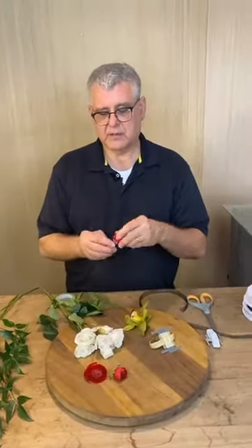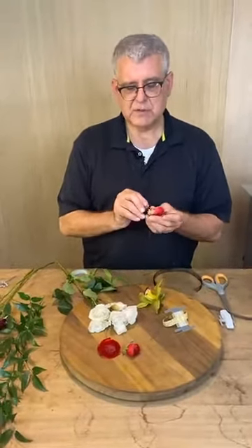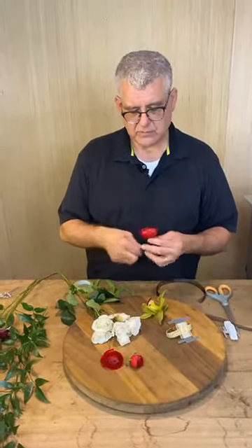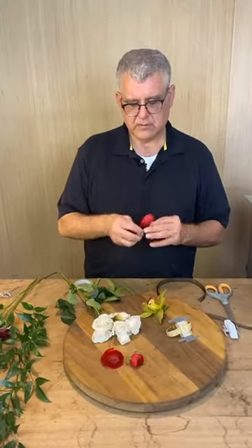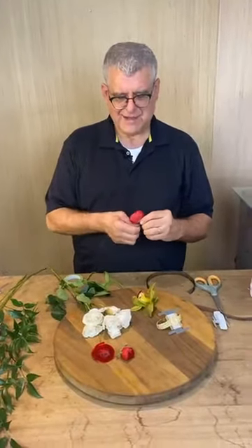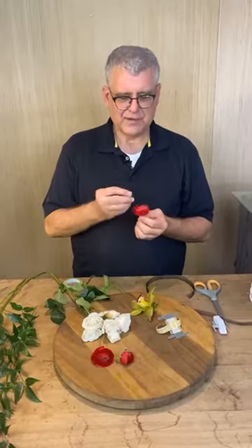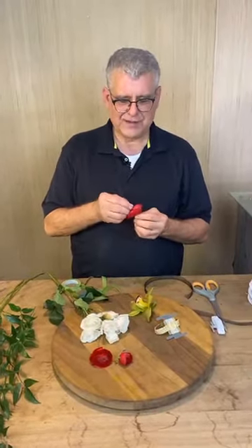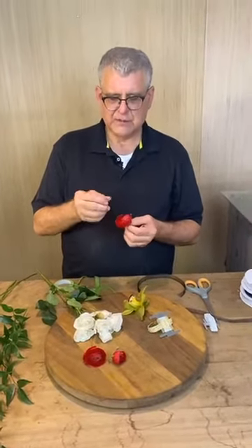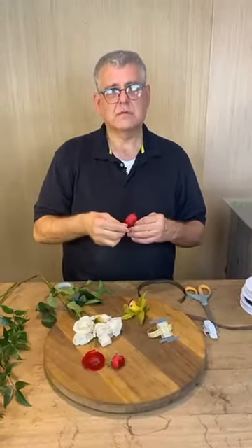Let's say you're working with a ranunculus — the stem is too small to pin wire through it. So what you'd want to do — and we're doing the best we can today — is what I call a pin wire, like a hairpin. You put that right in there.